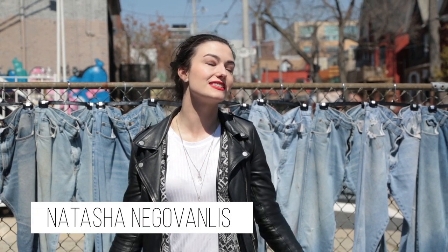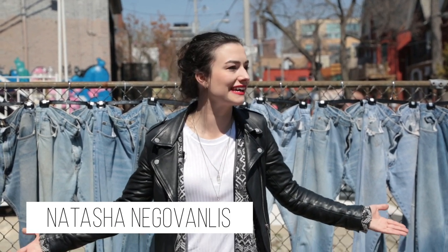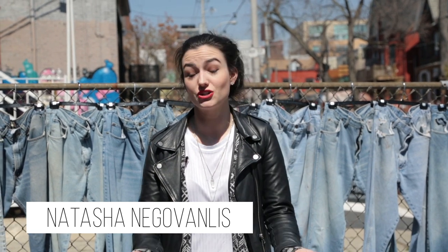Spring has sprung. The sun is shining, the birds are singing, the snow has melted, leaving dog poop and litter all across the city, and that means it's short season.